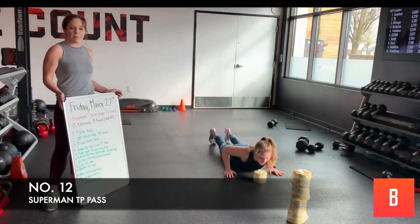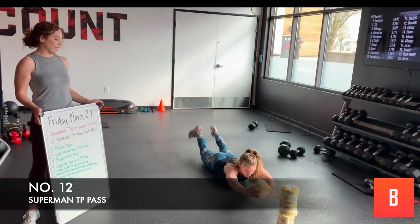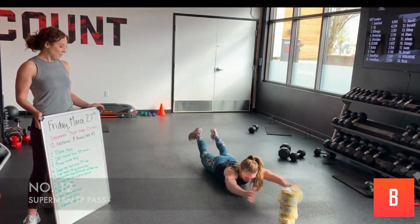Here we go — Superman toilet paper pass. Round the back, and change directions. Good.